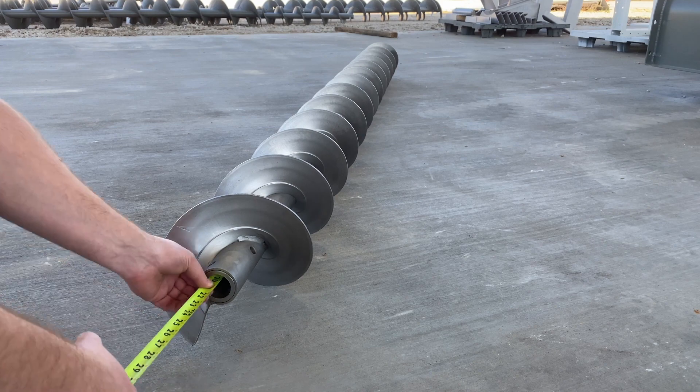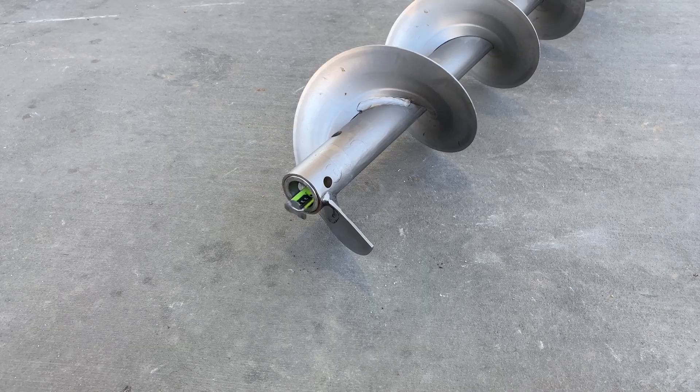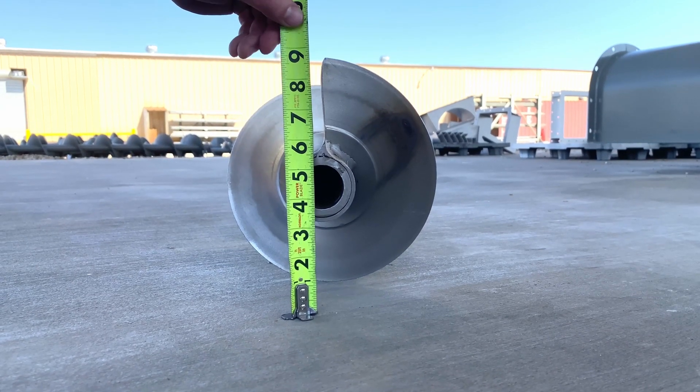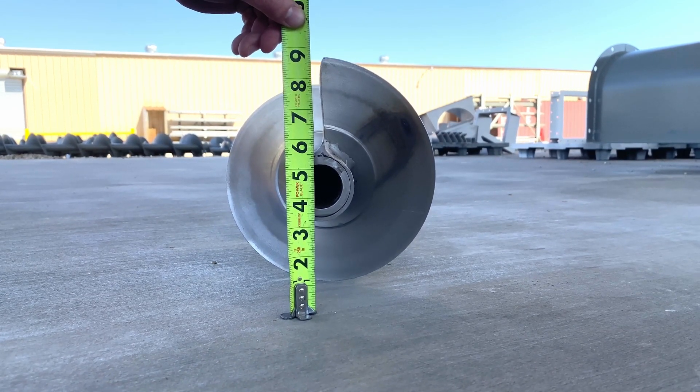The most effective way to determine the overall length of a screw is to slide a measuring tape inside the pipe and record the resulting measurement. The screw diameter is measured between the top of the flight and the flat surface.